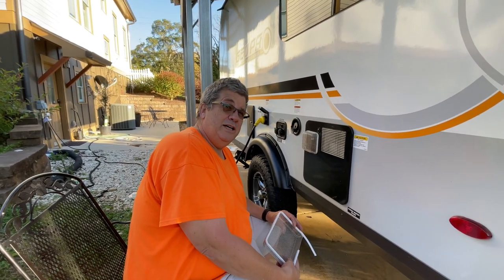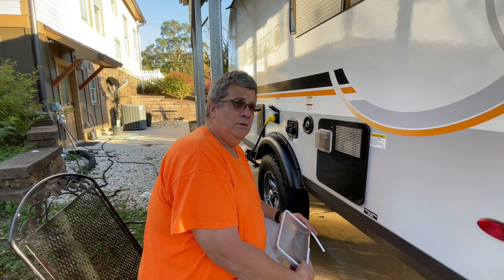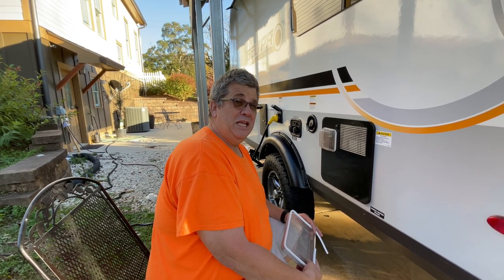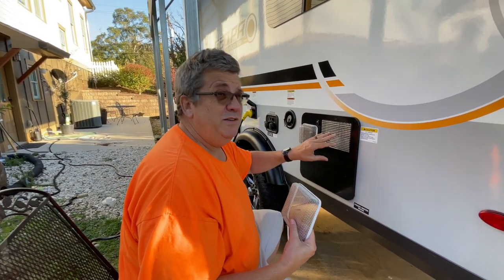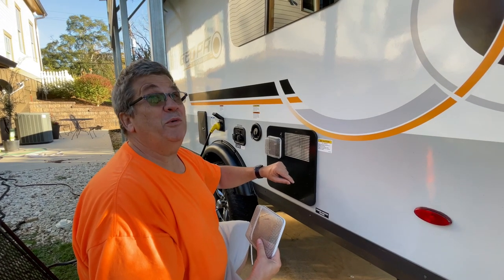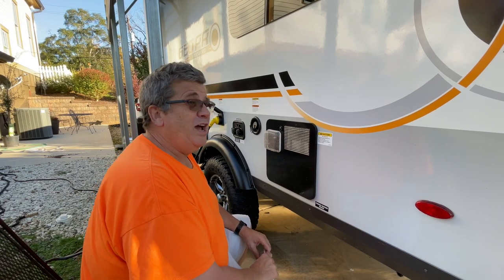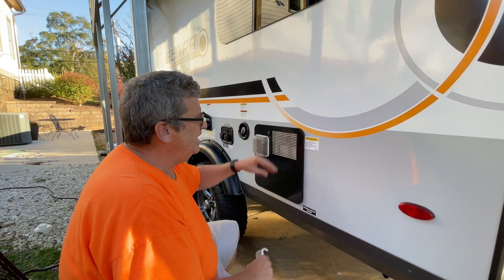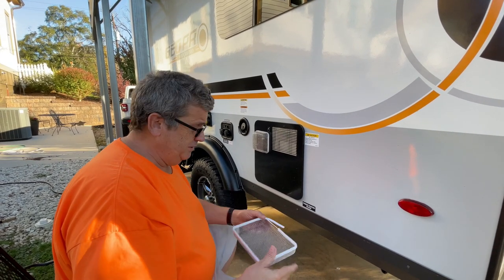Hey everyone, Guard here and today I'm doing a little mud daubing — or dobbering, however you want to say it — mitigation, keeping them from coming in. There are those little bugs that get so close it's not real. Anyway, they like to get in these little holes and build nests and stuff, go in there and lay their mud down.